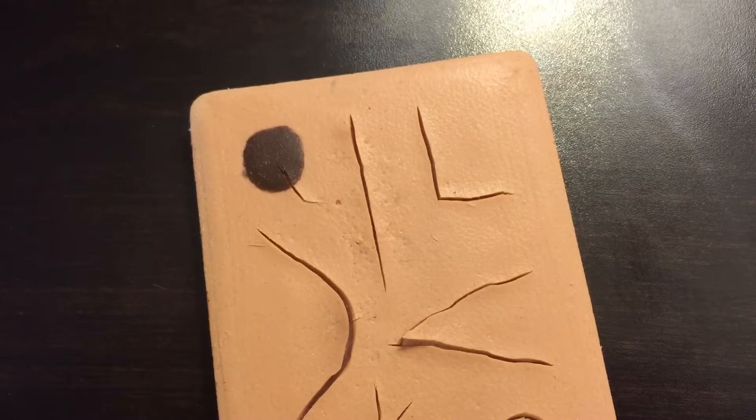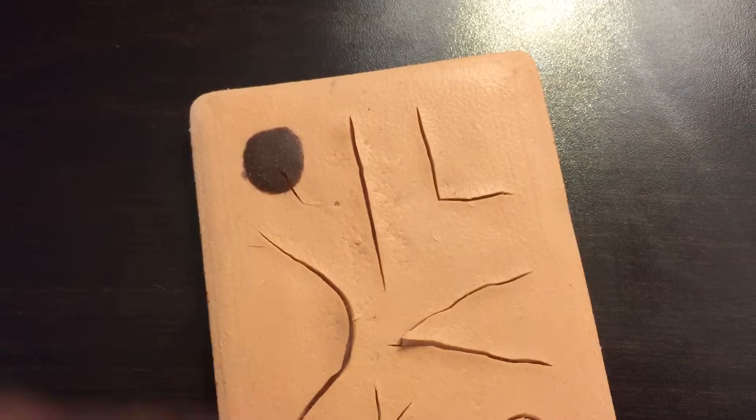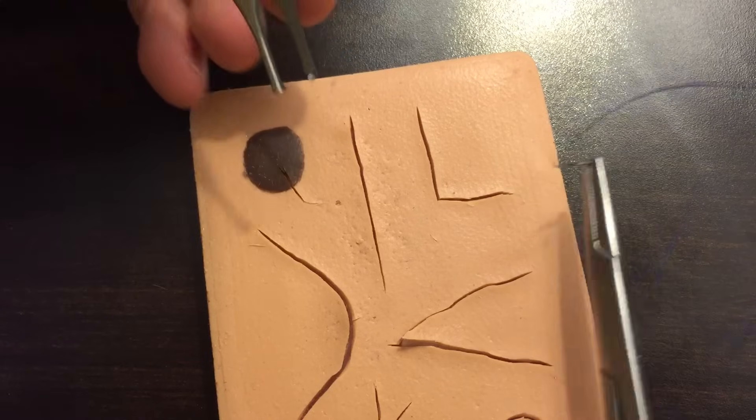In a normal situation — say there's a laceration on someone's thigh that approximates pretty well and is not under a lot of tension — a good simple interrupted suture is a great technique. So let me show you a simple interrupted.